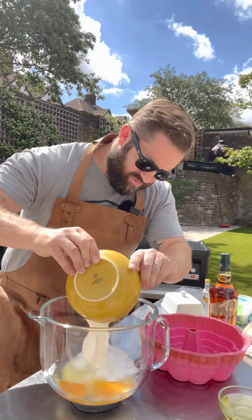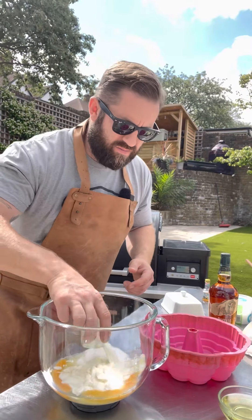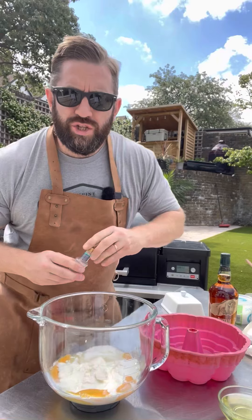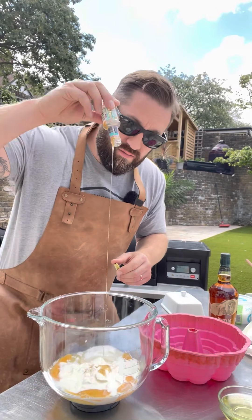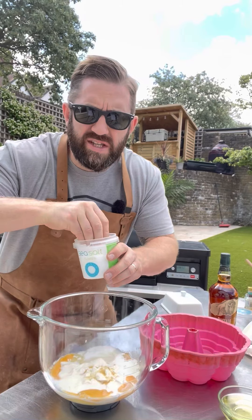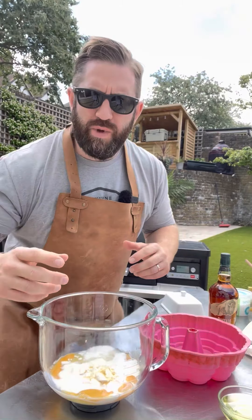80 millilitres of milk, 2 teaspoons of vanilla extract, a pinch of Cornish sea salt, and 100 ml of vegetable oil.